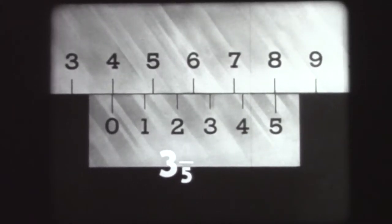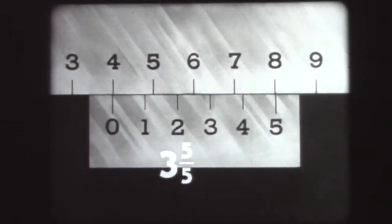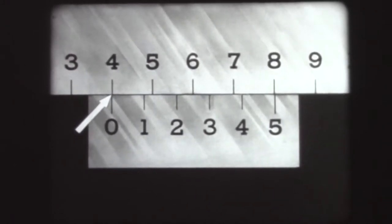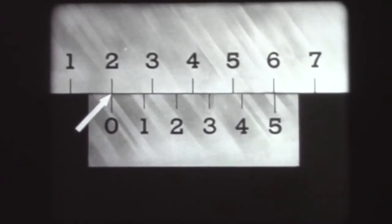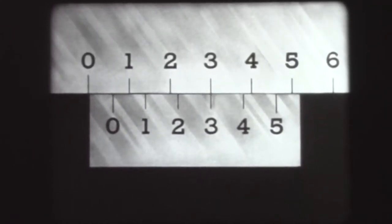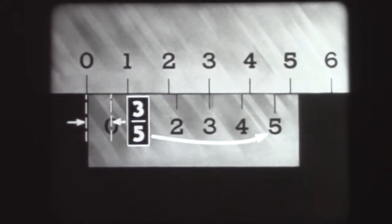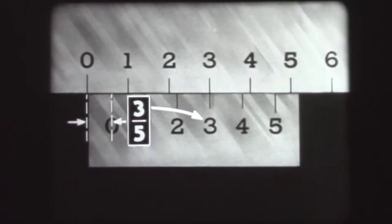Number five means five-fifths, or a whole. The reading is three plus five-fifths, which is four. Note that now the zero index lines up with a main scale graduation. When the Vernier scale is at this setting, only the main scale graduation over the zero index should be read. Remember: the denominator of the fraction is the number of divisions on the Vernier scale, and the numerator is the number of the Vernier index which lines up with the main scale graduation.